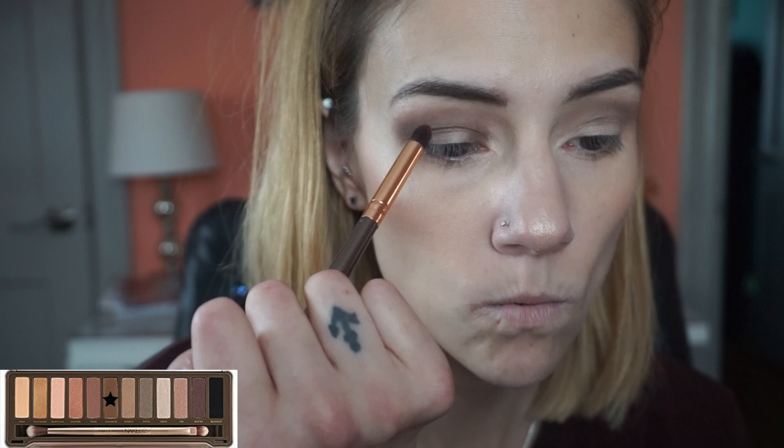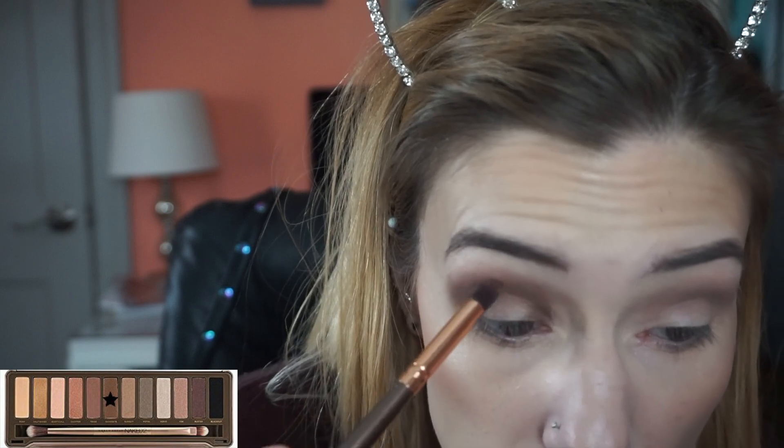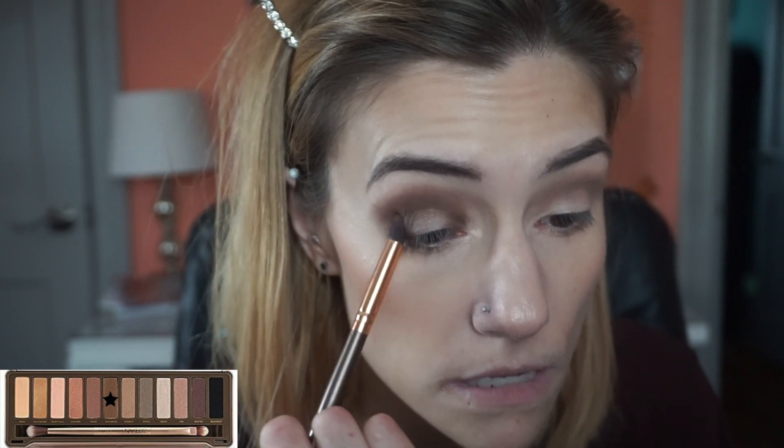I have hooded eyes, so looking down can sometimes not be good for people who have hooded eyes because then you might not be getting the color above your hood, so it doesn't look like the colors are connecting. If I were to look straight on I would need to put that color a little bit higher. Then I'm going to take that same brush and build up the outer corner so it's more deeper there. I'm pretty proud of myself — that doesn't look terrible.